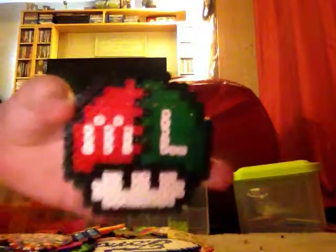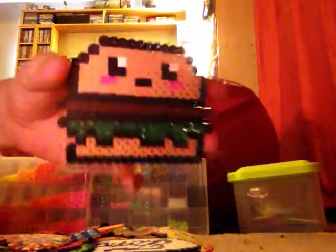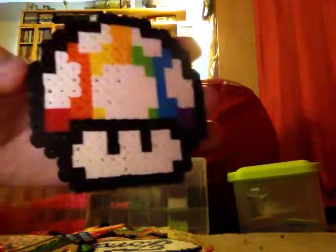Next I have a split Mario and Luigi mushroom. Next I have this kawaii burger — I think it's really cute.